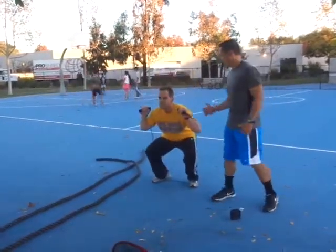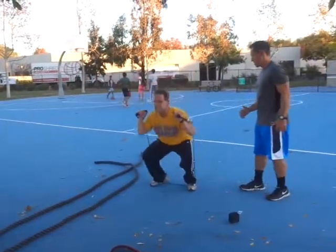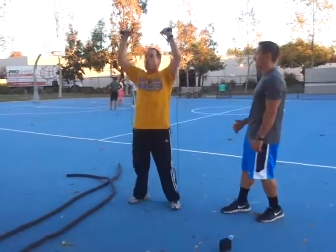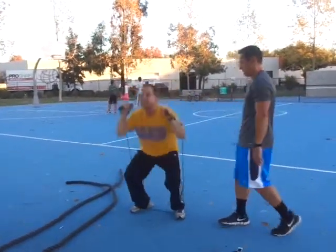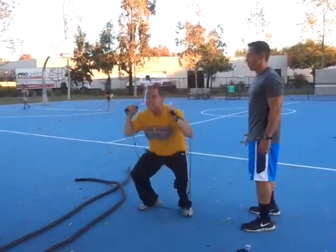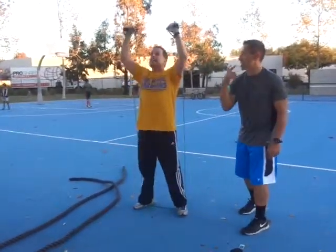Get ready. Flex your core. I want you exploding up through your heels and keep your core flexed. Don't lean forward over your back. Up. Do three guys on the way up. Apple stays under your chin. Airways clear.